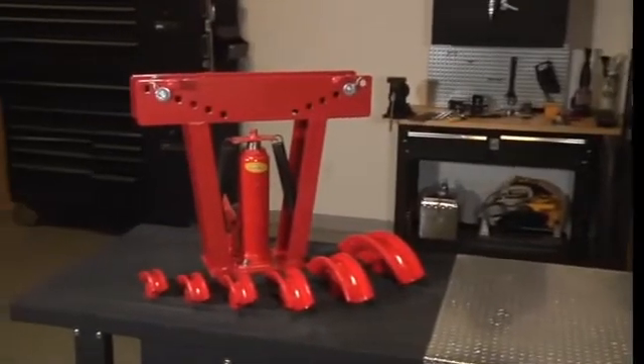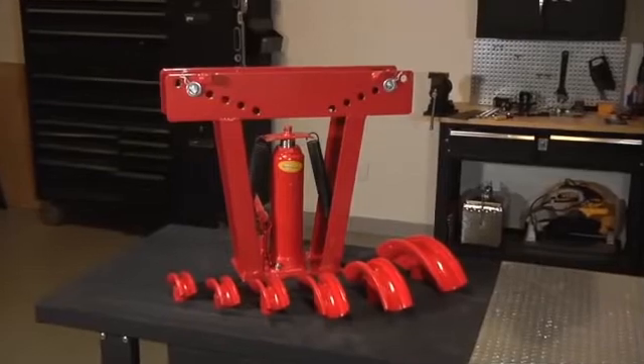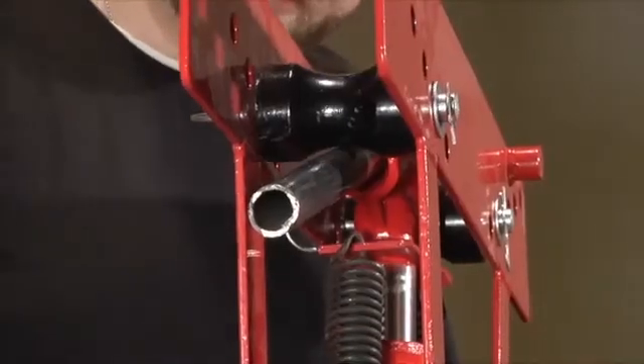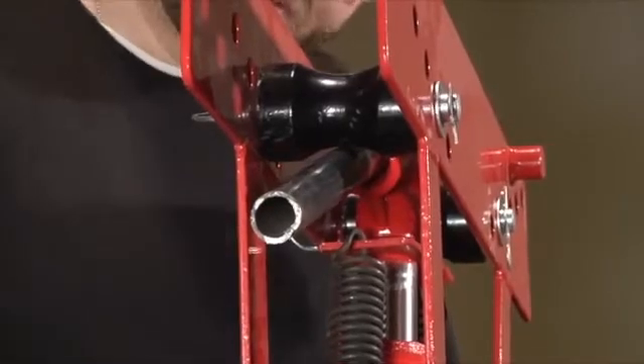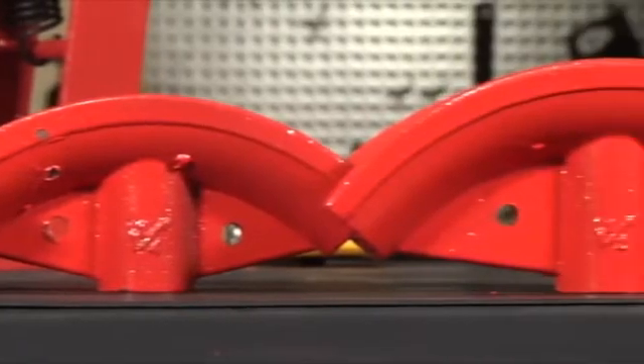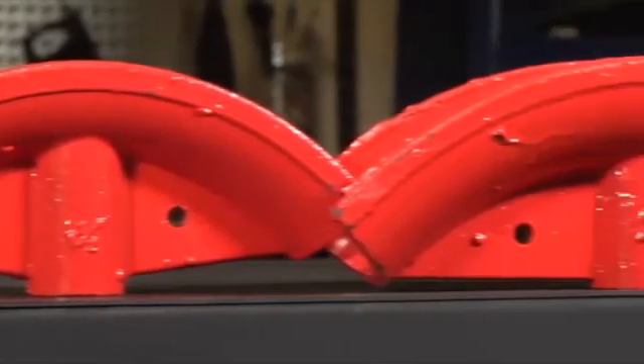This hydraulic pipe bender from Northern Industrial Tools bends almost all types of pipe, measuring up to 2 inches round. This handy tool bends pipe into six diameters: half inch, three quarter inch, one inch, one and a quarter inch, one and a half inch, and two inch.